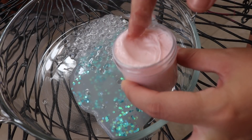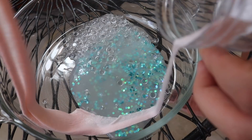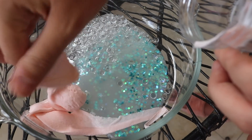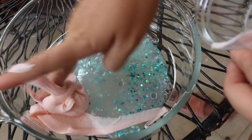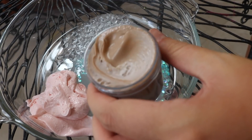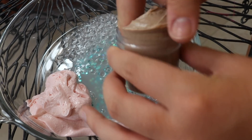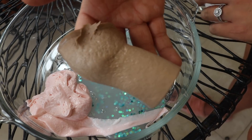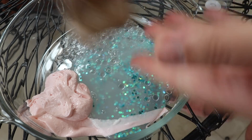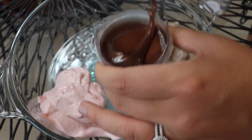This is a mystery slime. Oh my gosh, that is nice — feels like marshmallows. And this one really isn't too sticky, which is so nice. Cocoa moose. I love how these are not sticky, that's so nice.